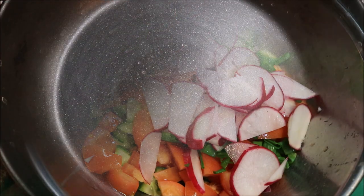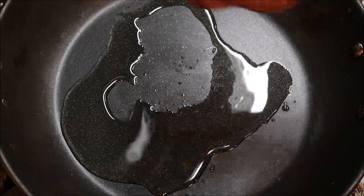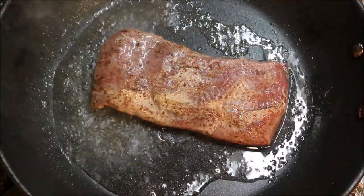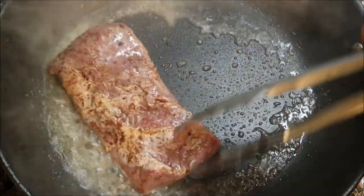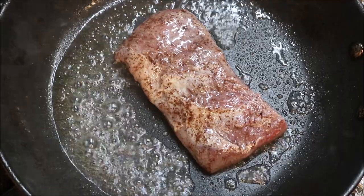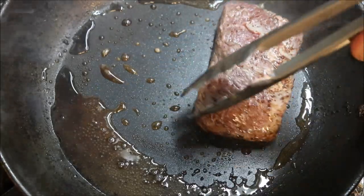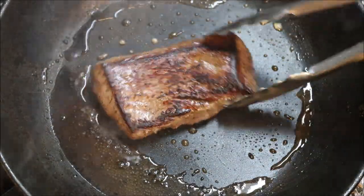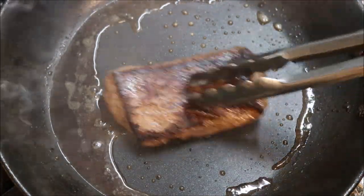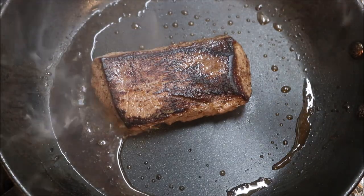So what we're going to do now is work on our lamb. Into a pan on a medium to high heat we'll add about two tablespoons of oil. Once the oil is nice and hot we'll add our lamb straight in — you want to make sure to hear that sizzle. We only want to turn this once, so we'll let it cook on this side for about two to three minutes. I'm going to cook this to about a medium.